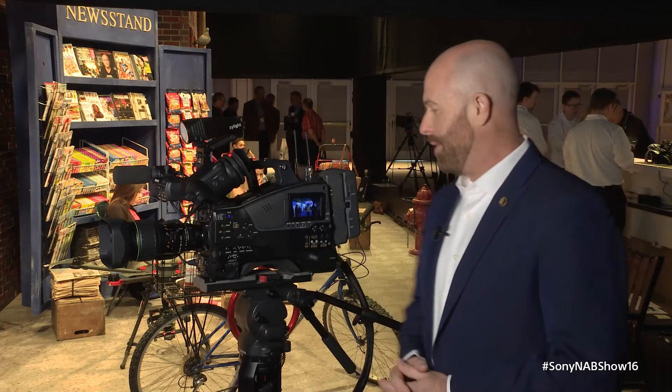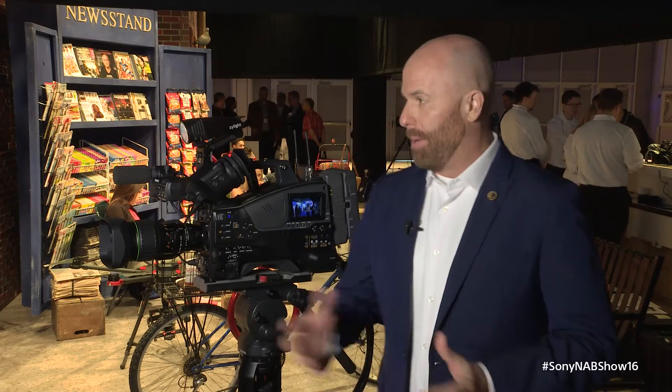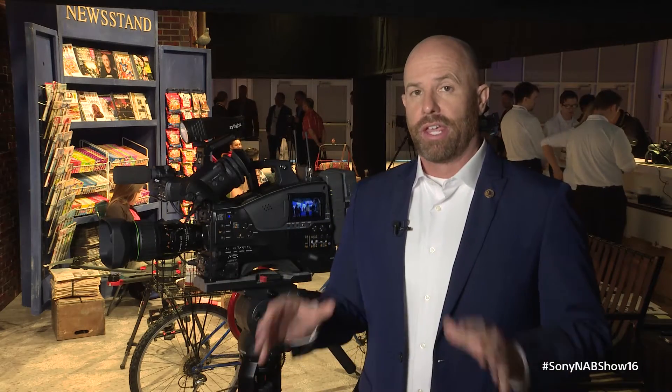Hi, I'm Senior Sales Support Engineer Mike DeRose here at NAB 2016 to walk you through our new 2/3rd inch CMOS camera for ENG and EFP purposes. This is the PXW X400 camera, wildly popular — people coming through looking for a camera as an owner-operator camera that can do a little bit of everything in the HD space.